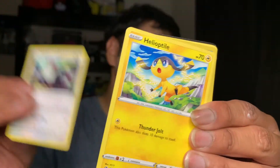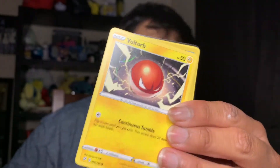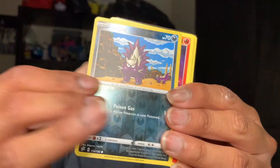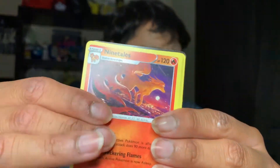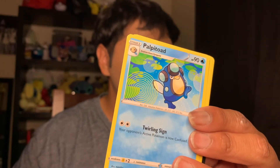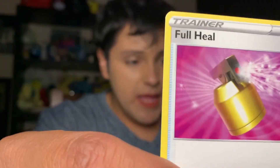A Pidove, a Heliolisk — we're going to call them a Voltor — a Sandygast, a reverse Donphan, a Ninetales so pretty, a green leaf Energy card, a Palpitoad, a Morgrem, a Full Heal, and the code.